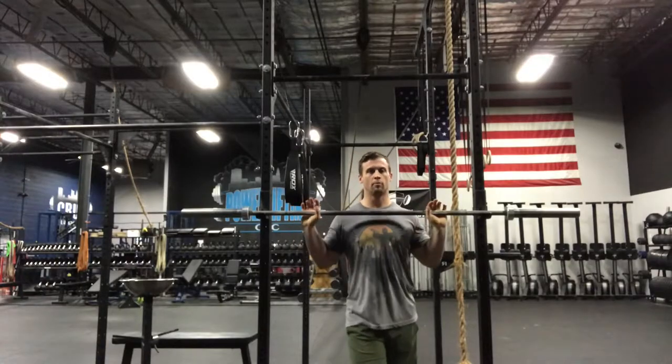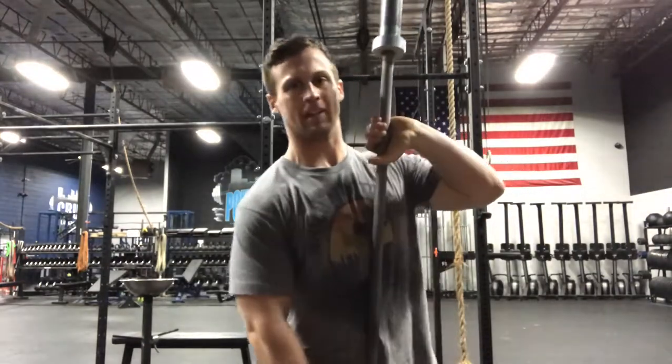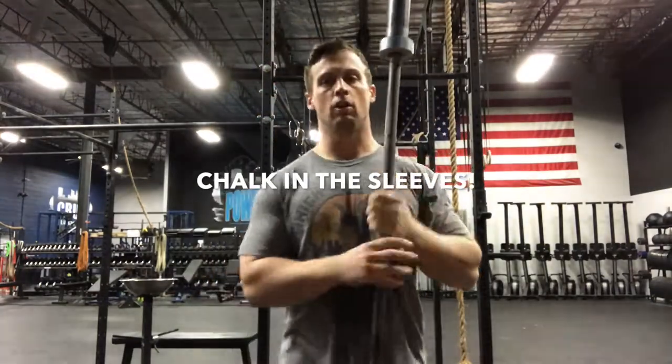Hey, what's up guys, this is Daniel back with Bar Shield, back with another Bar Tip Tuesday episode — episode 87. We're going to talk specifically about chalk that gets down into the sleeve.